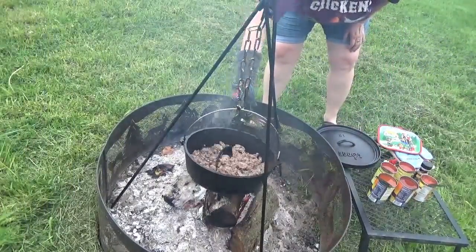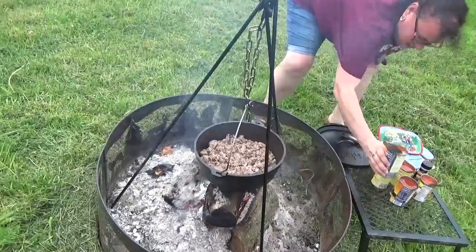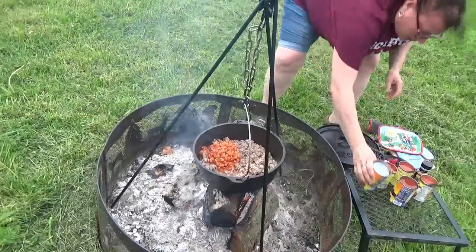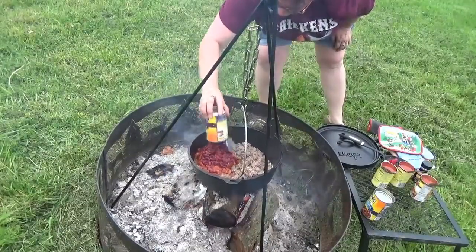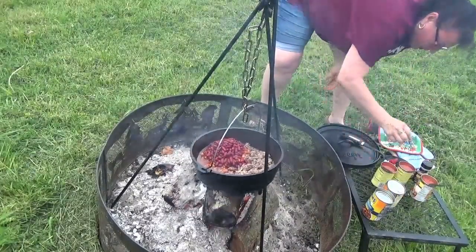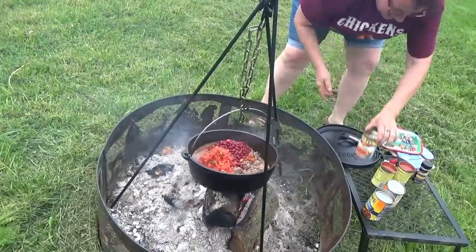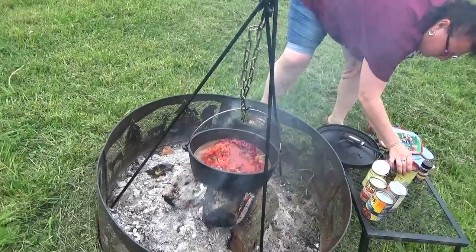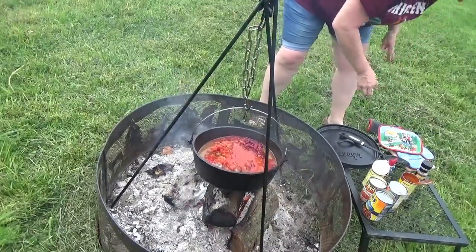Okay, so my hamburger's done. I'm going to add the other goodies here real quick — throwing in the chili beans. I'm going to add the red enchilada sauce and my diced tomatoes and peppers. That makes everything better. Let's give this a stir.